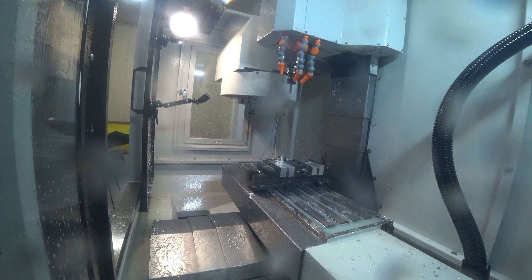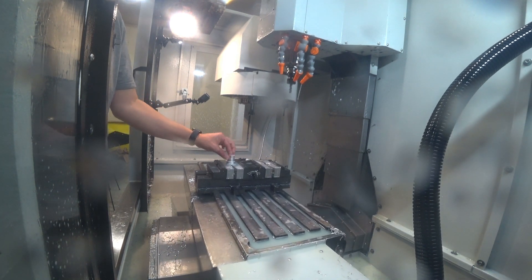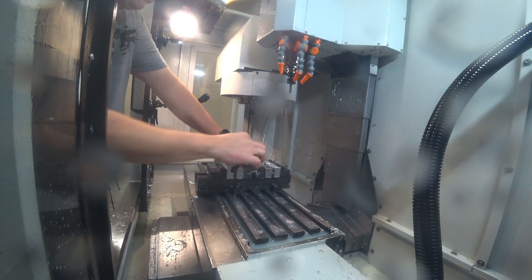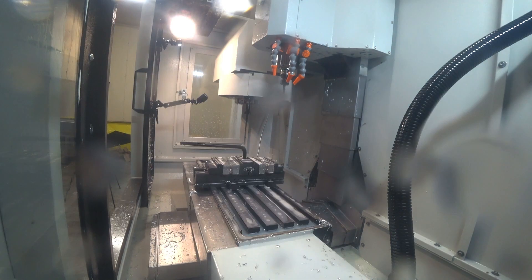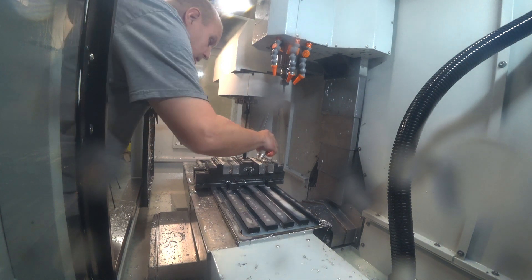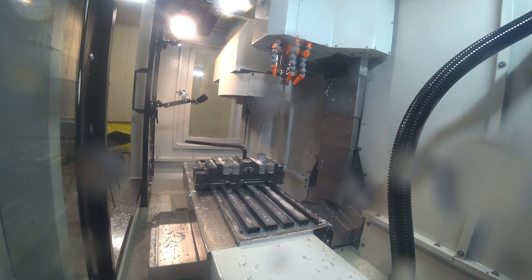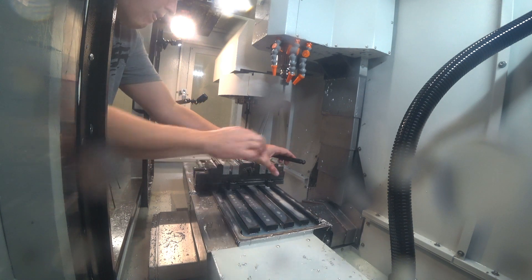I'm going to come in here, move the machine table forward, and check to see if I have any big burrs and how the surface finish feels on this part. Now I'll loosen up the vise and take the part out, come back and stick it in the second position, and tighten it down. First I need to get my spacer put back in the front station before I tighten it down.